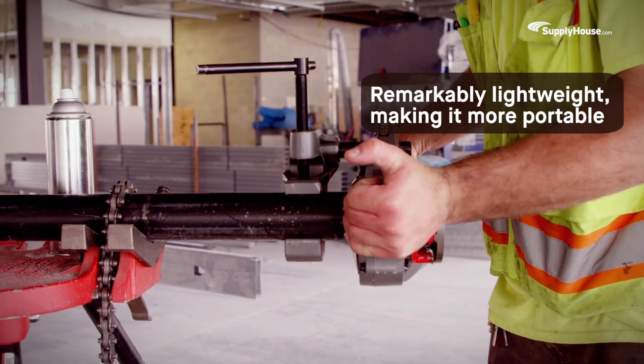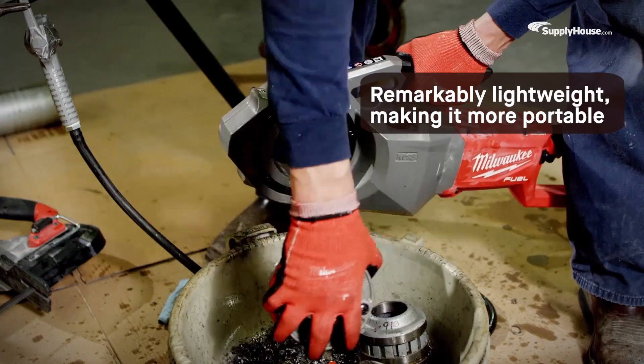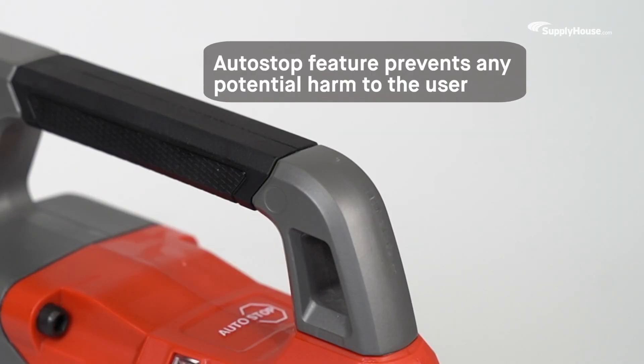The M18 Pipe Threader is remarkably lightweight, which helps cut down on fatigue compared to manual ratcheting and makes the tool more portable. In the event of unexpected kickbacks, the auto-stop feature will immediately shut the tool off, preventing any potential harm to the user.